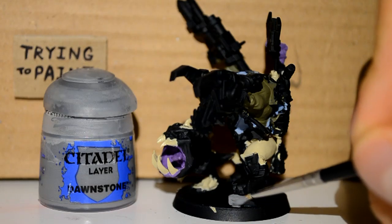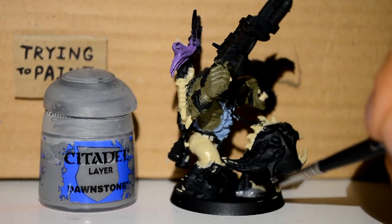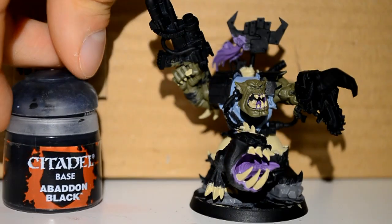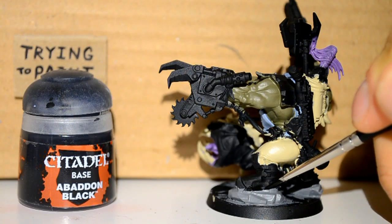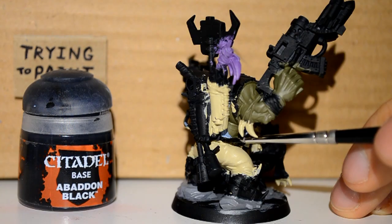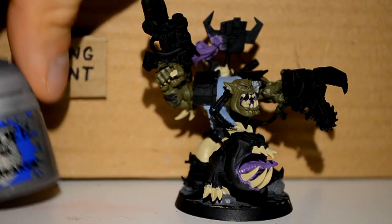Then I'm using my Dawnstone and with my Dawnstone I'm just getting the stones under his feet. I mean that makes sense — they're standing on rocks. And then I'm on my Abaddon Black to neaten up where I got my Dawnstone all over his shoes. I want them to be black. I also briefly go over his left shoulder pad.